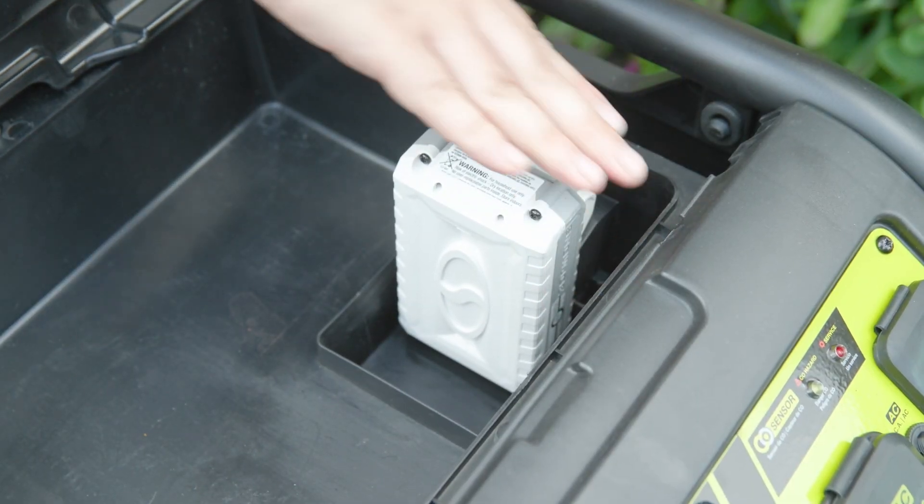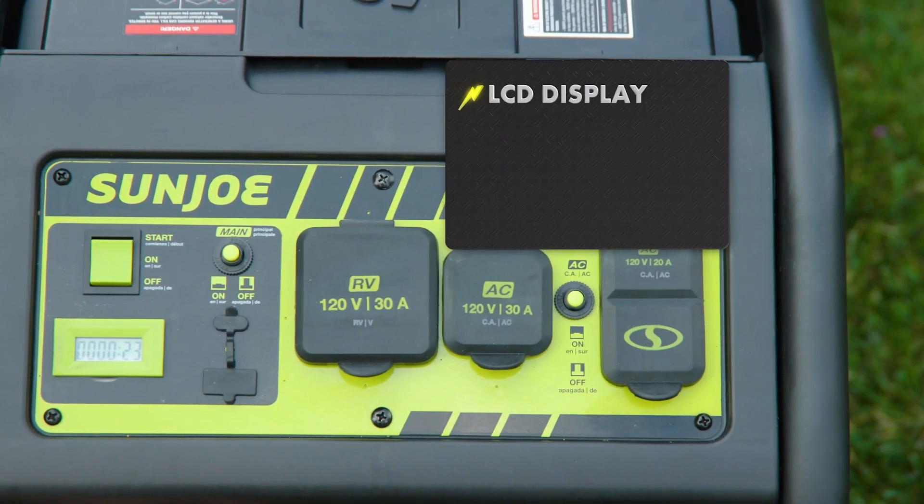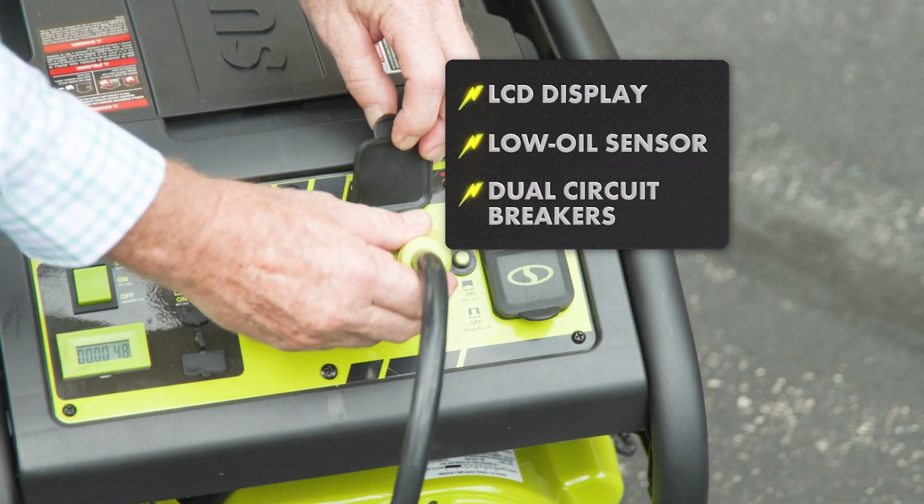Power Joe is a true powerhouse with an eight-horsepower, four-stroke overhead valve engine, onboard LCD display, low oil sensor with automatic shutoff, and dual circuit breakers for safety.